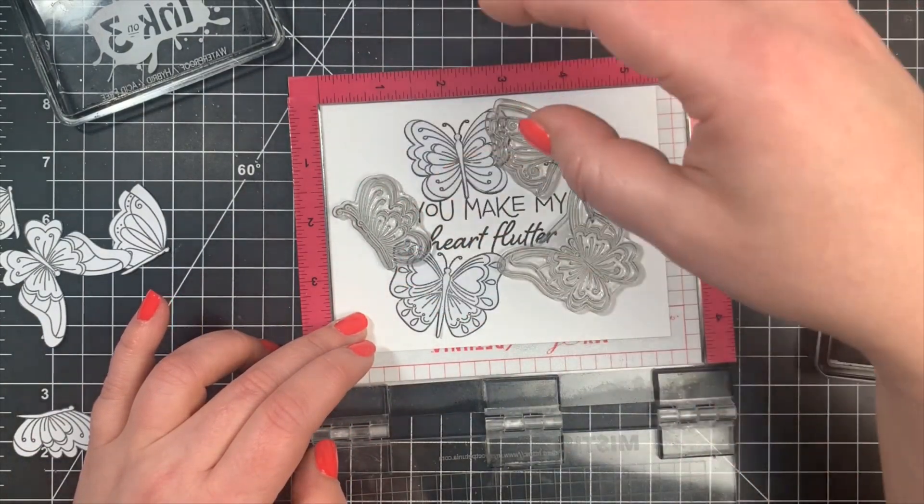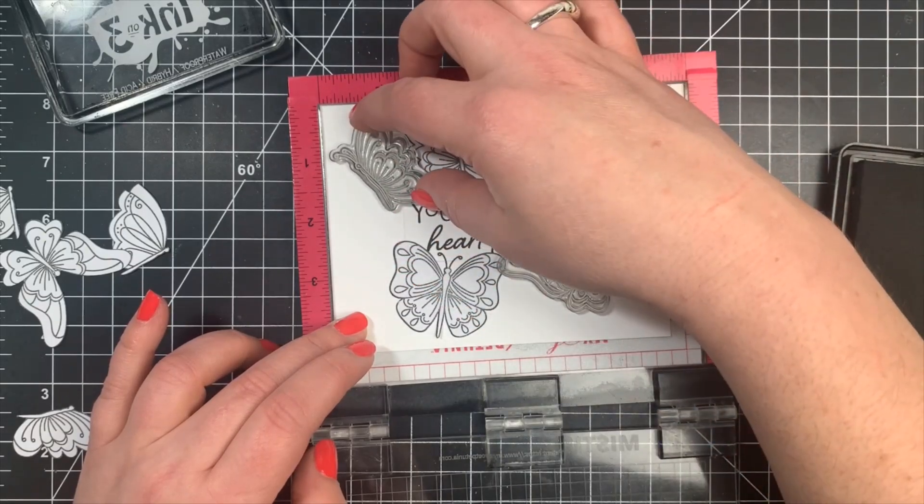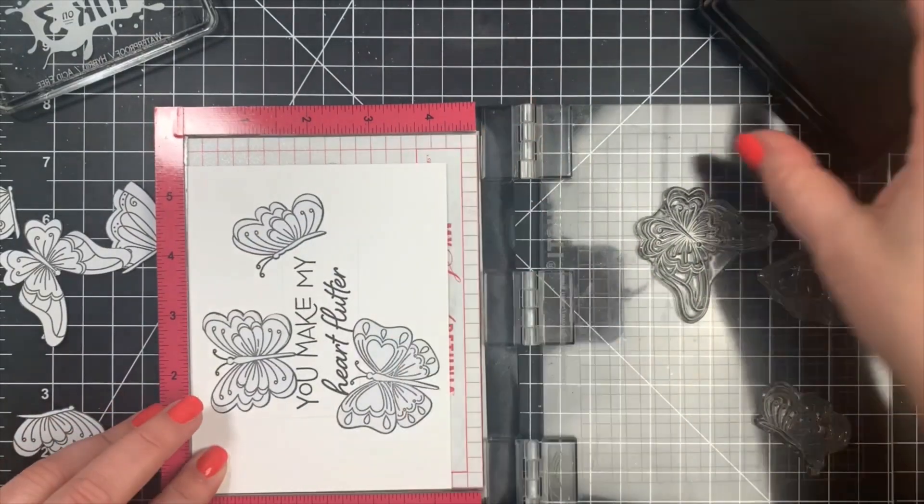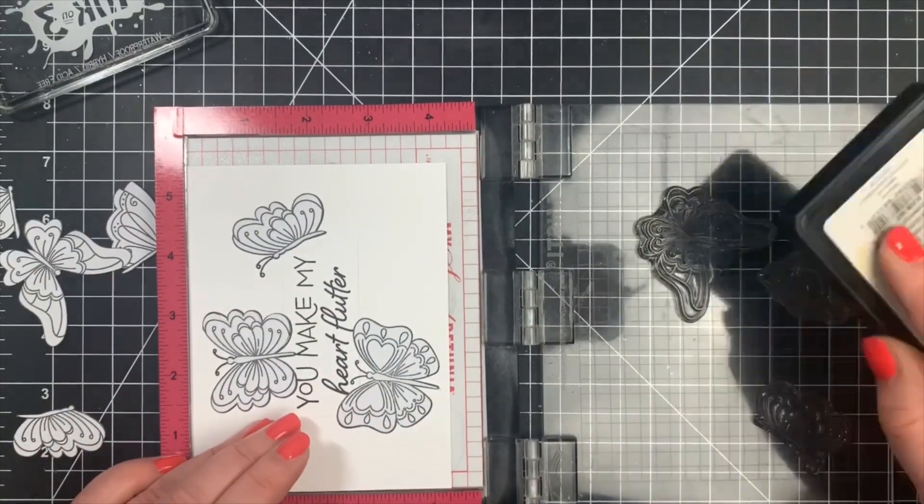I lined the next three up, closed my Misti door, and stamped those again twice with that Blackout Ink by Ink on 3, then masked those out.